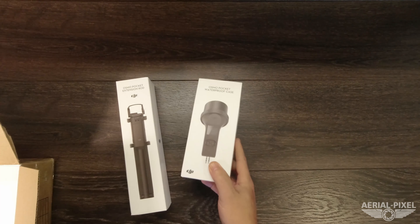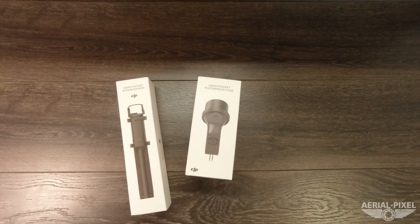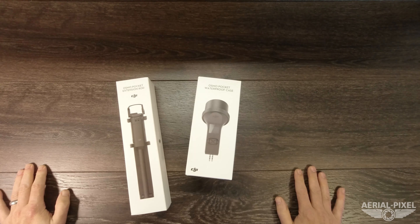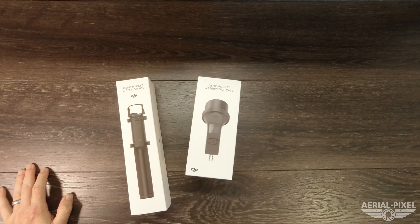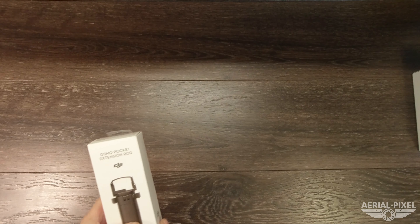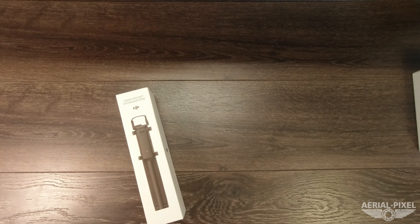Inside the box we have the Osmo Pocket extension rod and the Osmo Pocket waterproof case. This is going to be more of just an unboxing and a quick first impressions tutorial and review — I'll get into these in-depth at a later date. So let's start off with the Osmo Pocket extension rod.